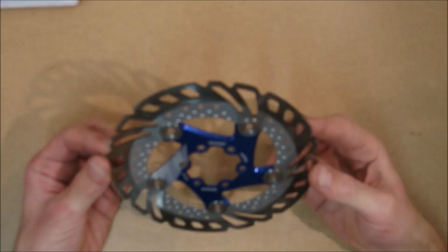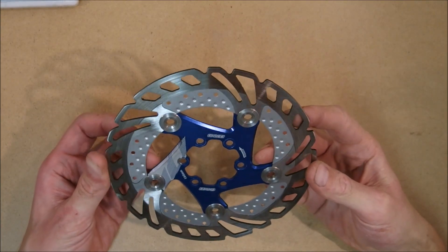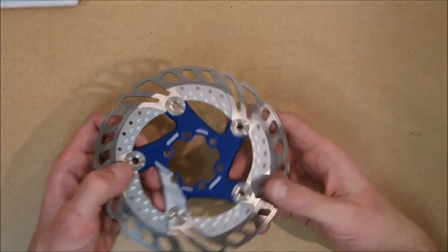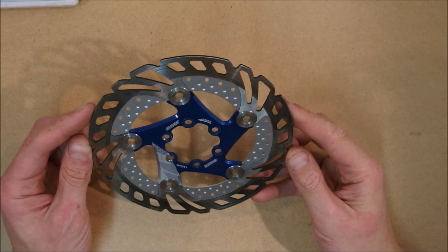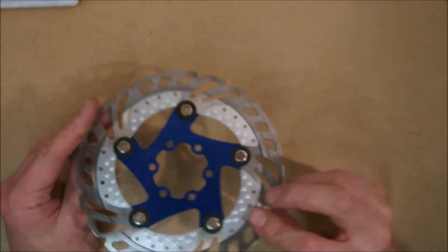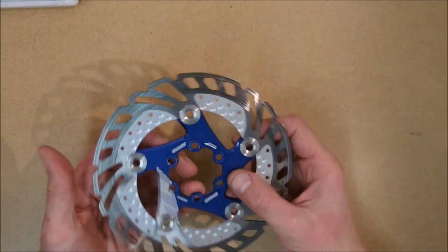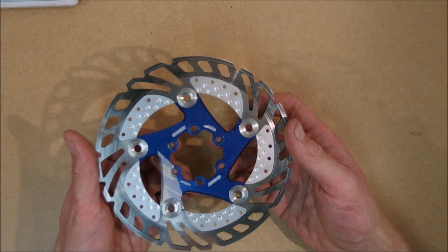As you can see, this is the basic model of this rotor — by basic I mean the smallest one — although I heard that 140mm actually exist. This is the smallest I found and that's a shame because I like to have 140mm on my gravel bike on the back. Anyway, it's a floating design. It's steel when it comes to the braking surface and obviously aluminum when it comes to the spider. It is bolted with the 6-bolt standard.